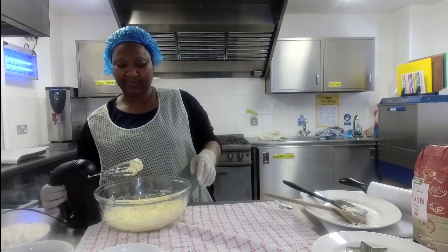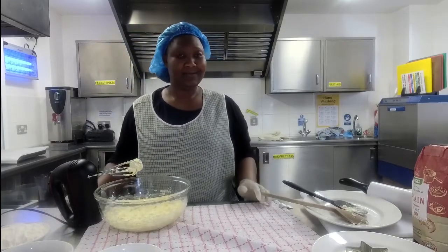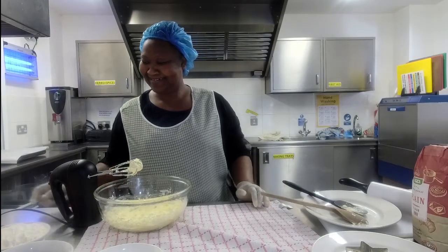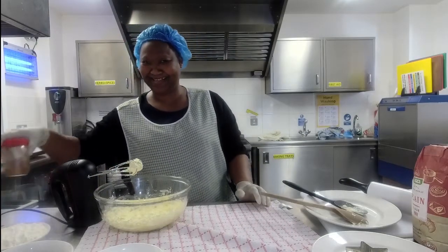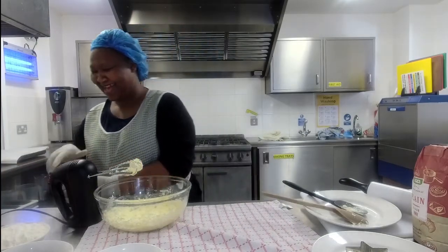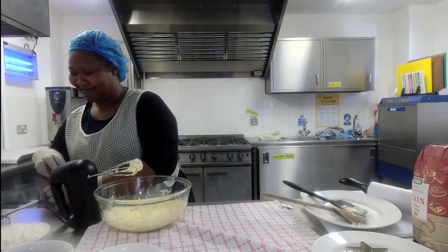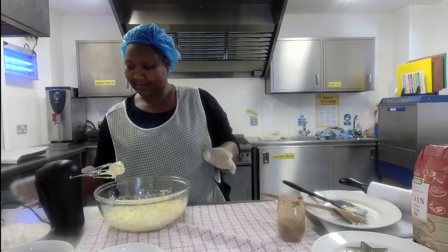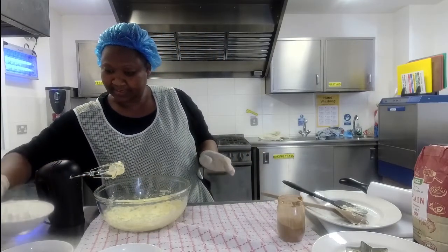A quick tip for all of us who don't use hand mixers very often: make sure you turn it off while it's still in the bowl, otherwise you end up with mixture everywhere! Now we're going to put the other ingredients in.